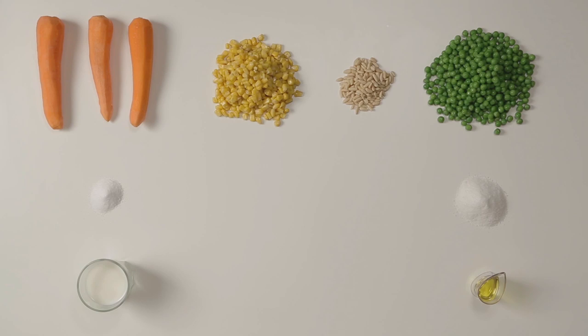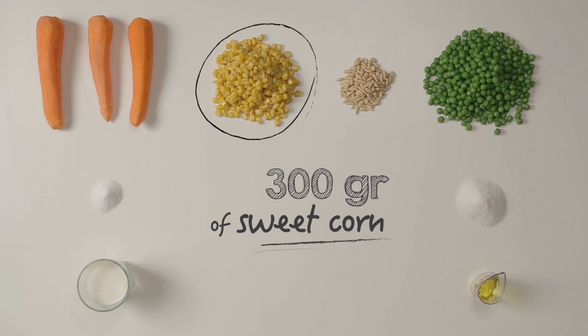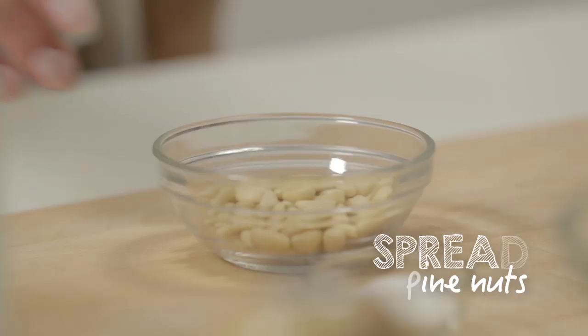If you want to prepare sweetcorn with pine nuts, you need 250 grams of carrots, 200 grams of frozen peas, 300 grams of sweetcorn, 20 grams of pine nuts, 100 millilitres of milk, 10 grams of sugar, sunflower oil and salt.